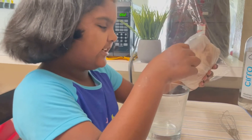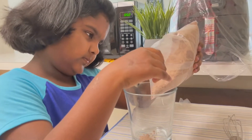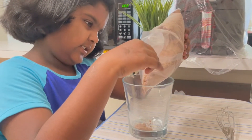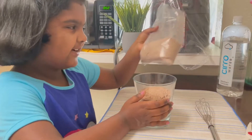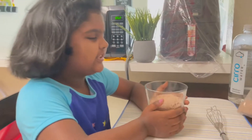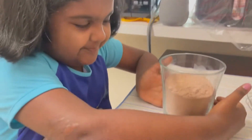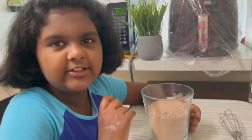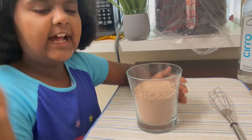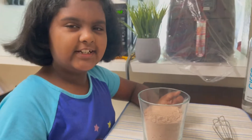I'm gonna put a little bit of it, like a half. I have this much left to make more later. We need this much, and then we need to add the other ingredients — so first let's add the water.